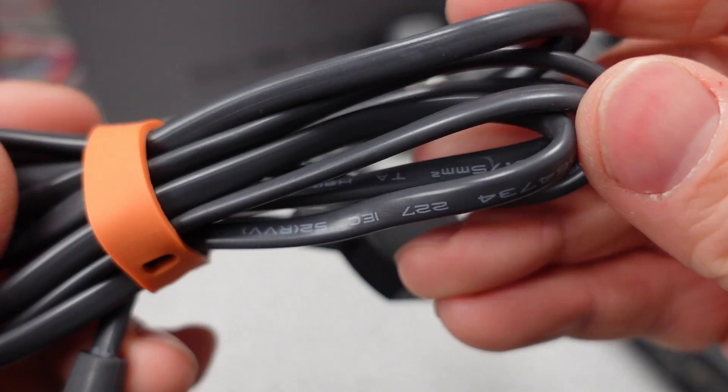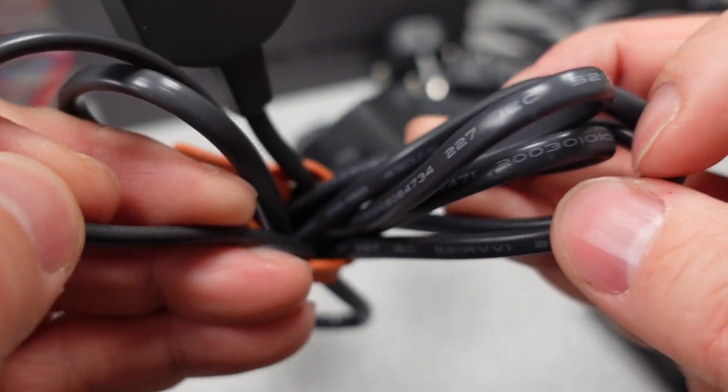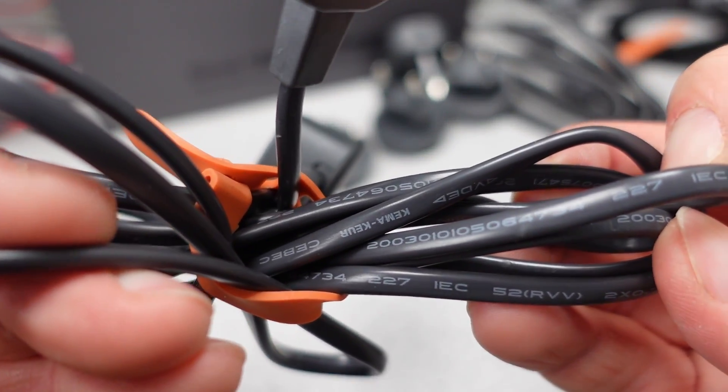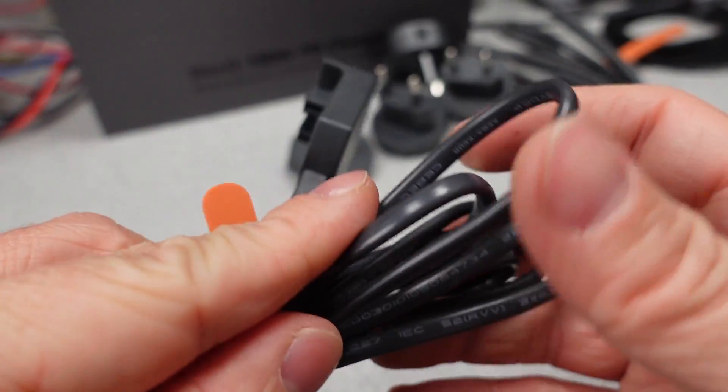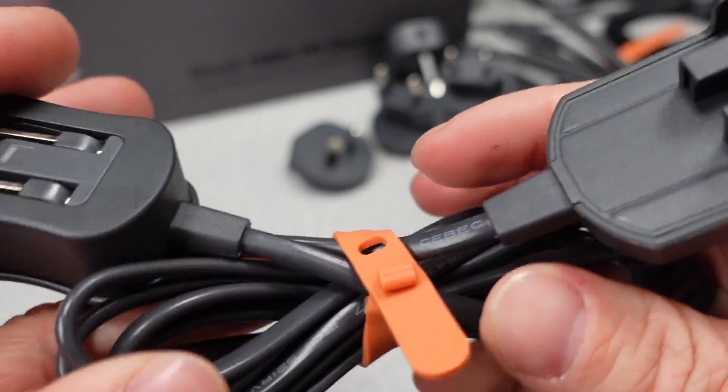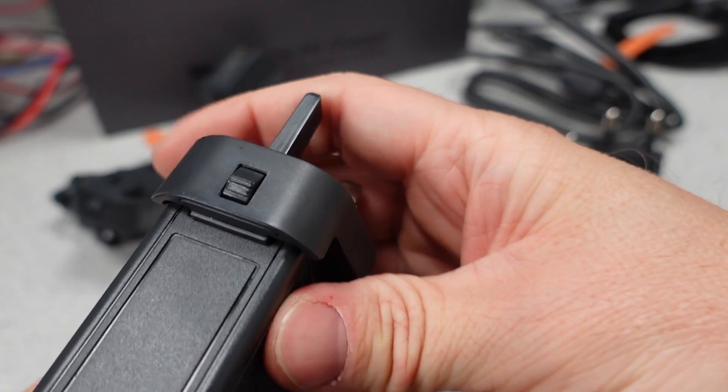The adapter itself, a user manual, and some international clip-on adapters are also included. First, let's look at the extension lead. This is a 0.75mm square wire, which is a little skinnier than what everyone else includes as standard. Why cheap out here? The wire does at least appear to be copper inside. On the international adapters, these are a bit weak and tend to get stuck.